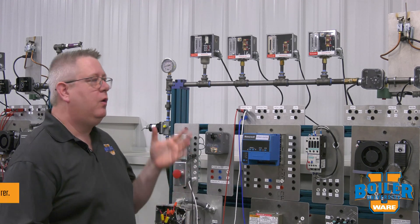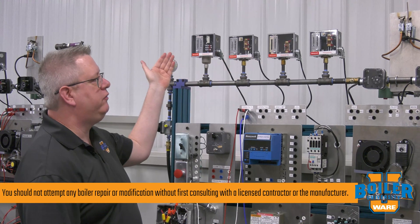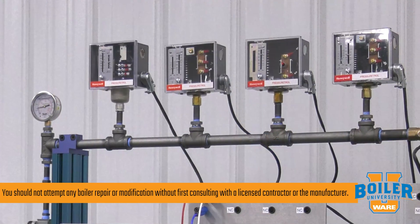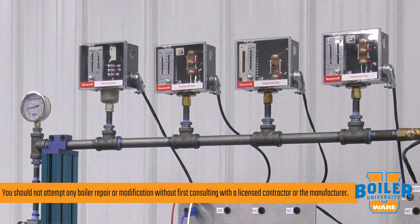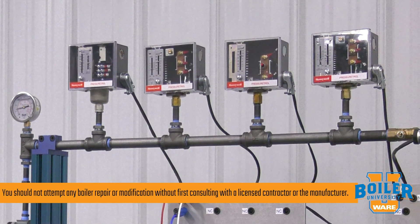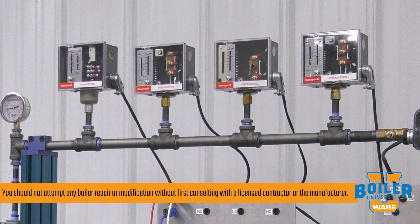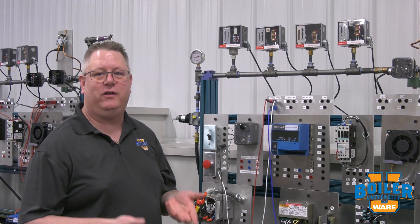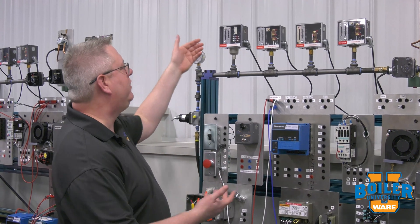On this week's boiler tip, we're taking a look at our pressure controls on our steam boilers. One of the first questions I get is how do you identify which switch is which, because before we go to adjusting any of these, we obviously want to make sure we know which one we're adjusting.